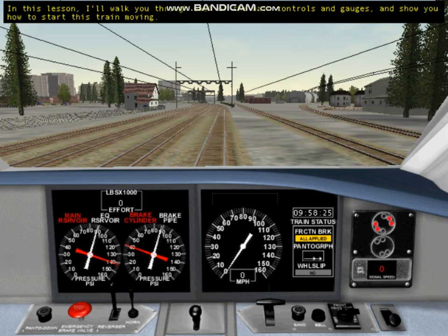In this lesson, I'll walk you through each of the main controls and gauges, and show you how to start this train moving. As in all the tutorials in Train Simulator, I'll lock out the controls we're not using so we can focus on the task at hand. Let's get started.